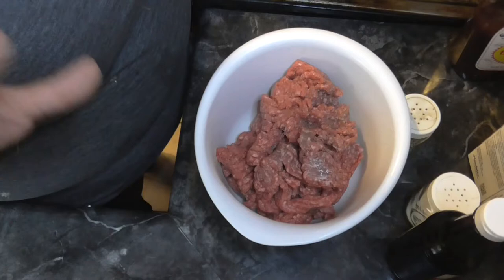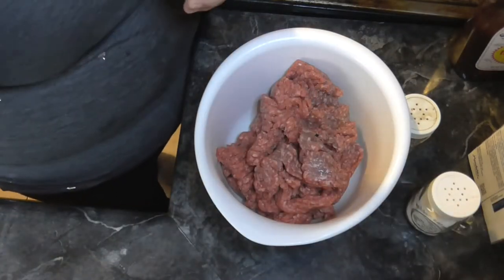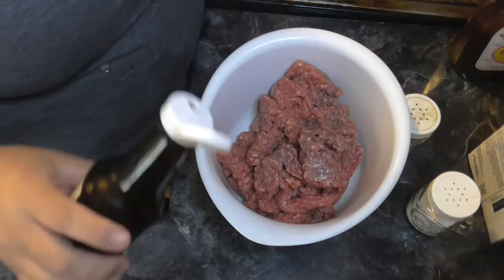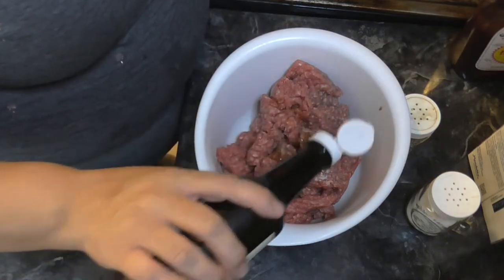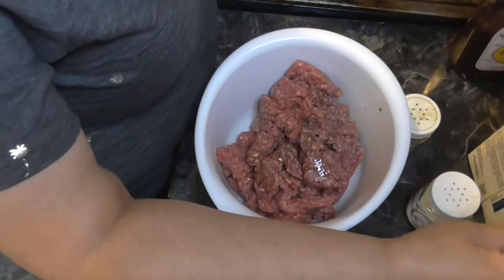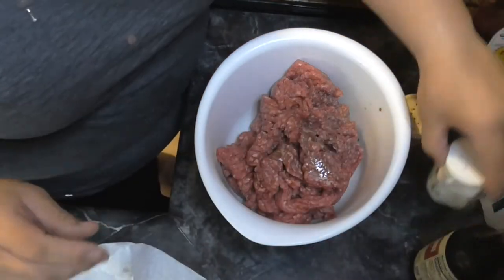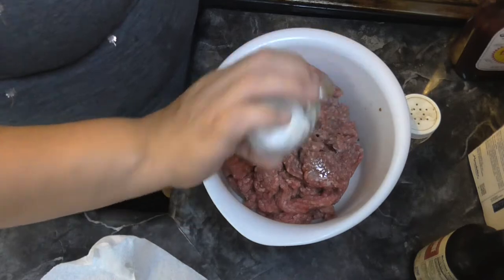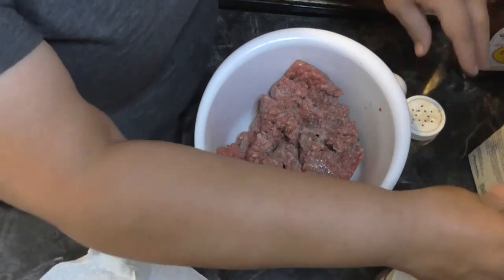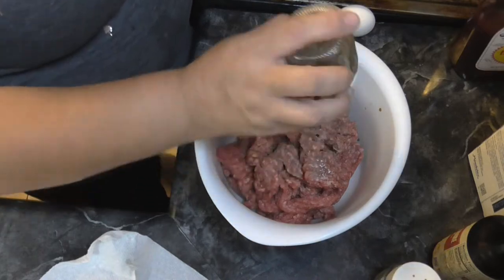We have the ground beef in here. I don't measure things but I'll try - I'll put a recipe down below with approximately. The Worcestershire - I don't know if that's how you say it, it's always been a debate - I'm just gonna do a few light, maybe like half a teaspoon probably. Some salt - I would say you don't put too much because the Worcestershire is kind of salty, and then you have the saltine crackers. Pepper, probably about the same.